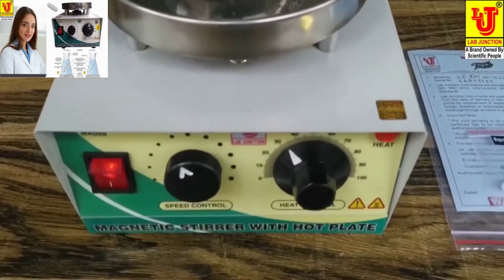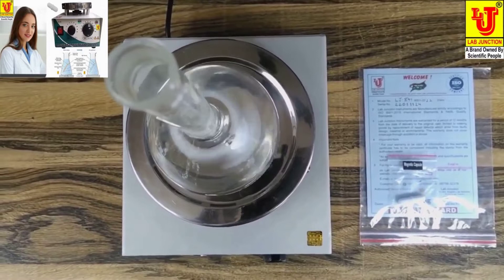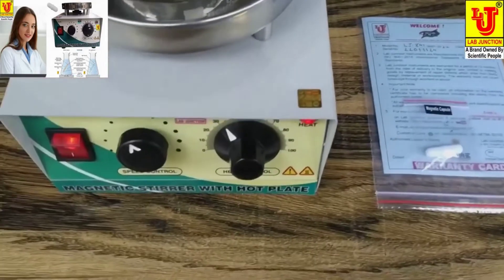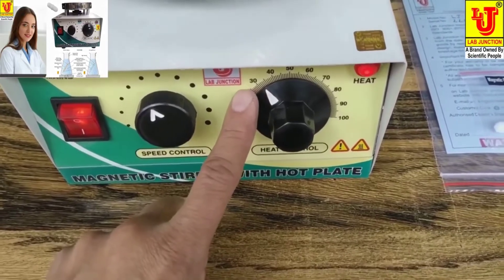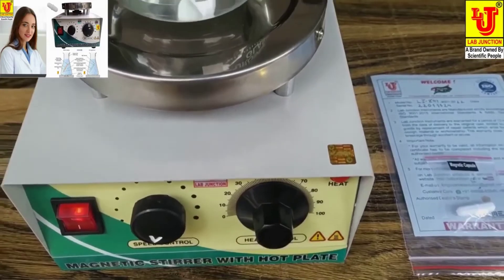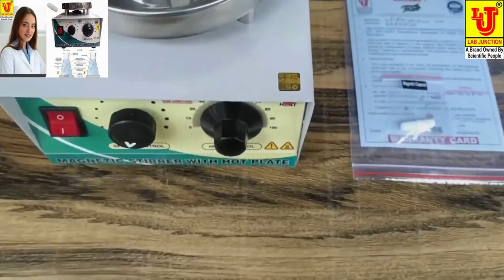Lab junction magnetic stirrer with speed controller and hot plate LJ841, as per quality standards.